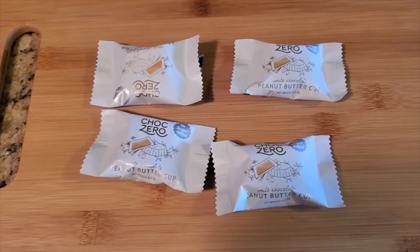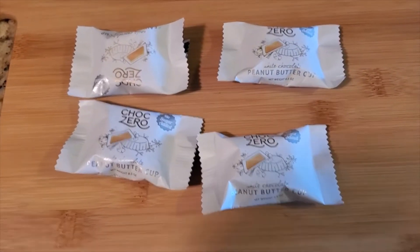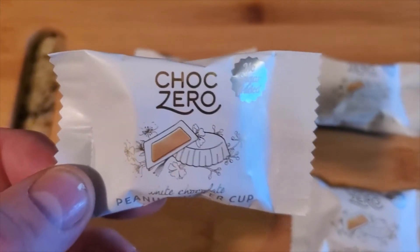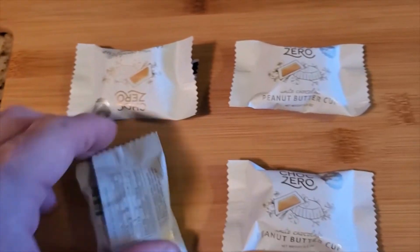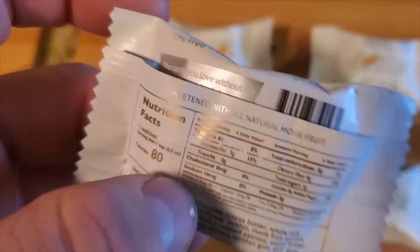Welcome YouTube to another taste test and product review. These ChocZero peanut butter cups are excellent. There's no sugar in there — it might be hard to see the description on here.